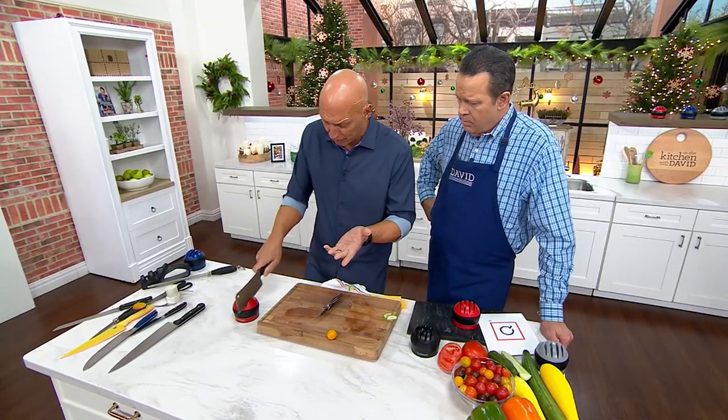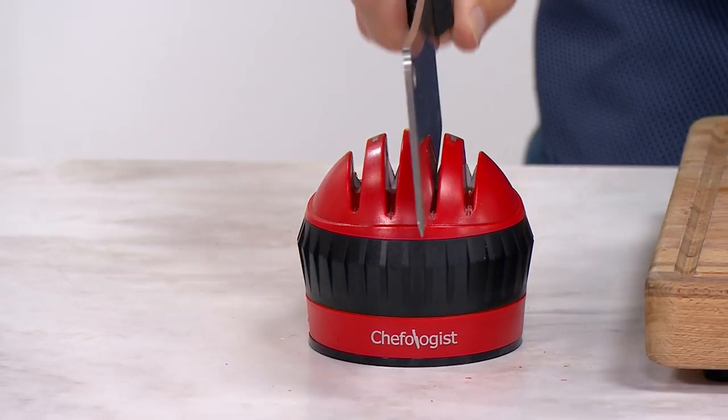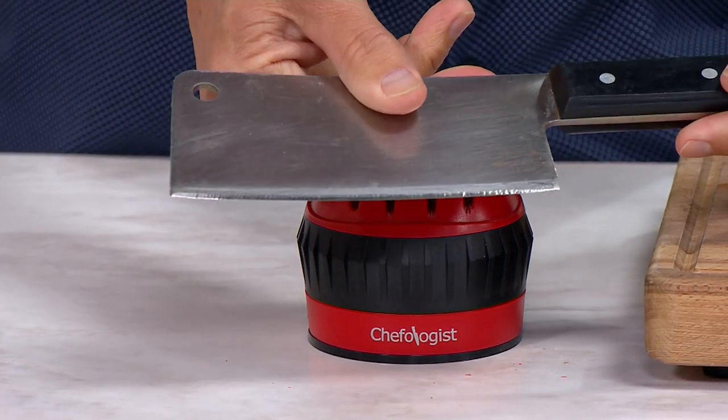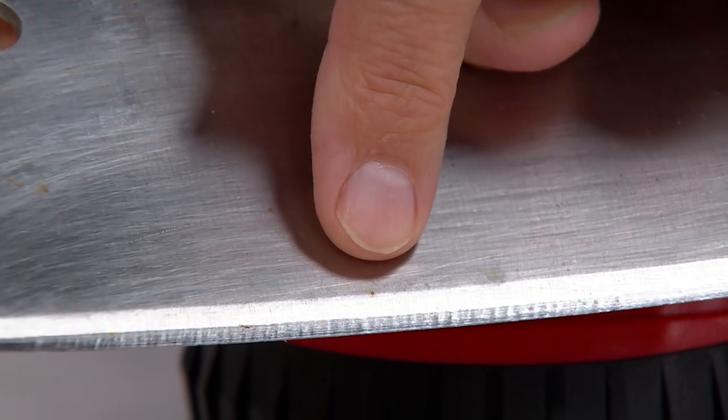Now look at this — a big heavy butcher's knife. Think about how thick this metal is. This is a meat cleaver. This sharpener can actually shave the metal off of this cleaver, and you can really see it. See how that looks like a razor blade? That is a brand new edge — that is how every knife is supposed to be.